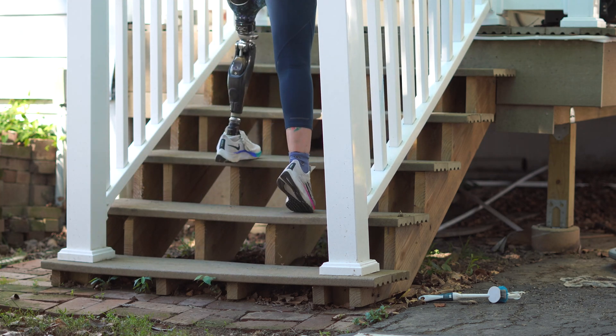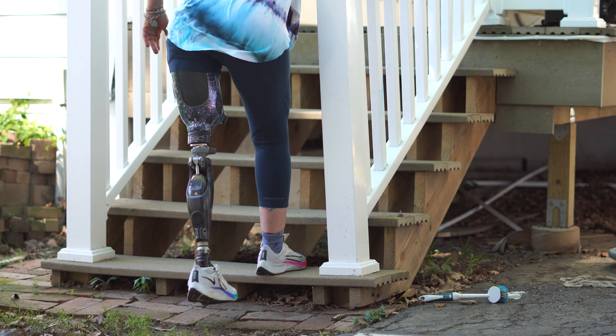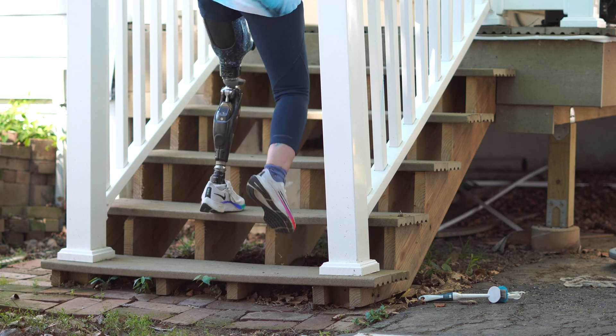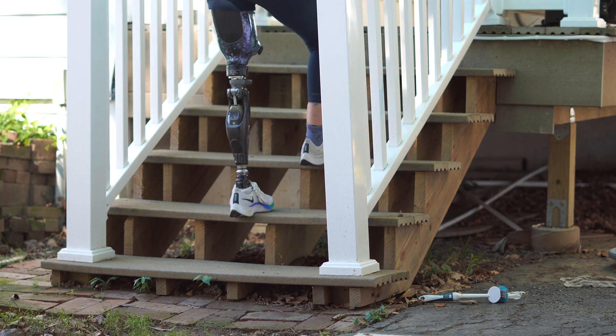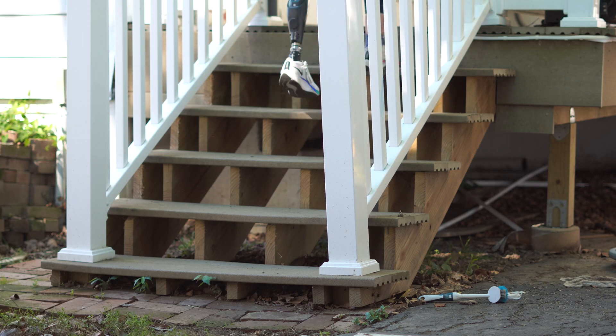You still have to trigger the function, and then you have to use your hip extension to power yourself up the stair, which is really difficult because my hip extensors are pretty weak. As you can see, going upstairs step-by-step for me right now is not too functional because it takes me a couple of tries to trigger the stair function.